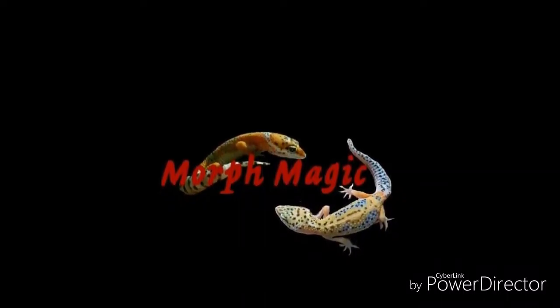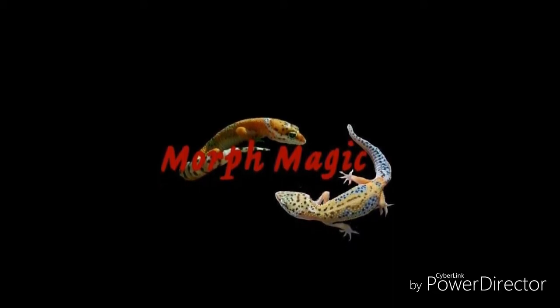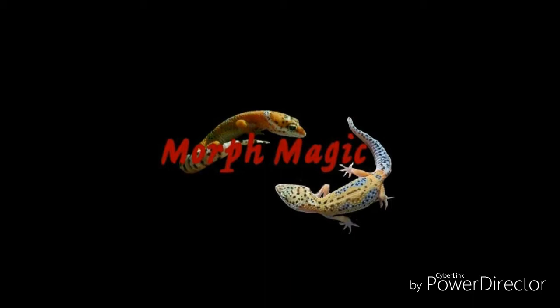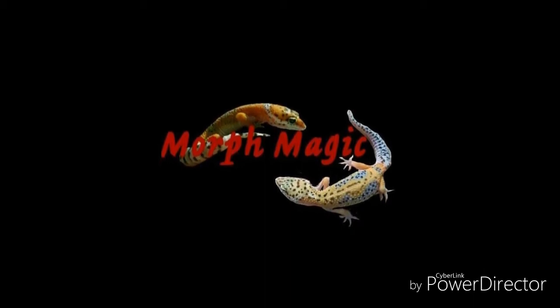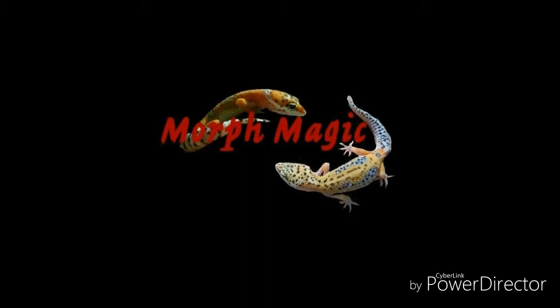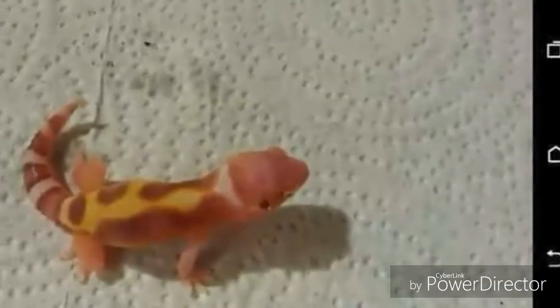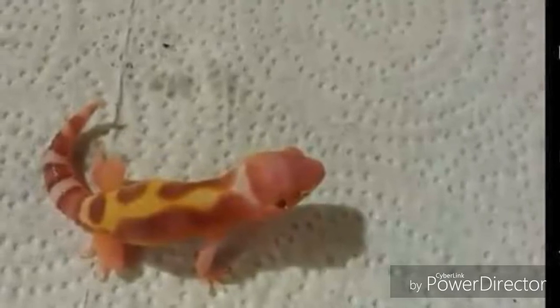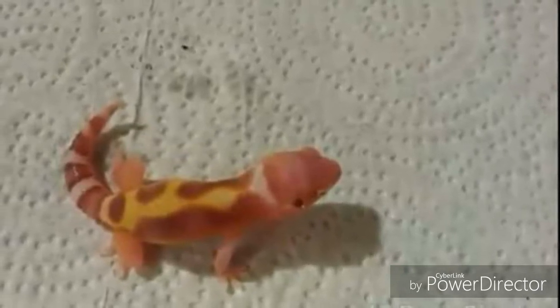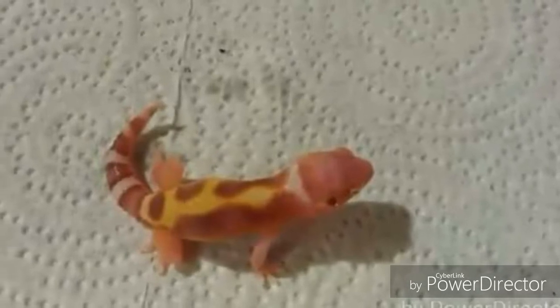Alright guys, we're going to run through the tiny gecko project. We got some still pictures here of the dwarfs that we actually hatched out and then I have quite a few shots of some of the other stuff. We haven't really done too well as far as reproducing a healthy dwarf, but the real goal was mostly just to make some smaller geckos and healthy ones especially, so I definitely think we have a major future as far as that goes.